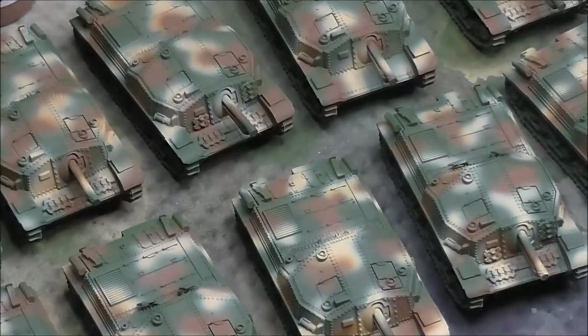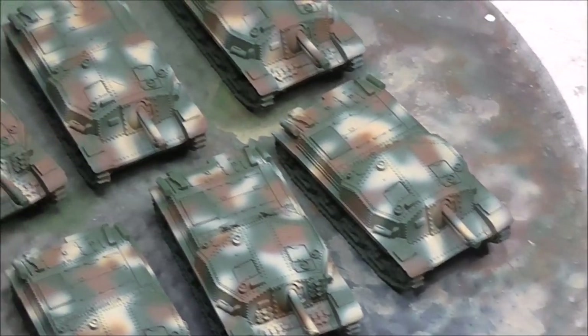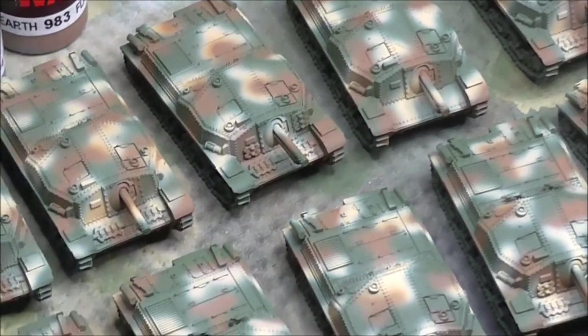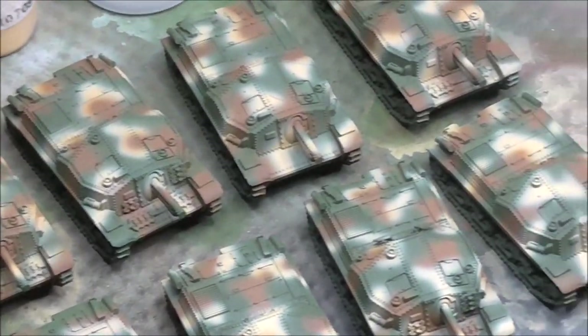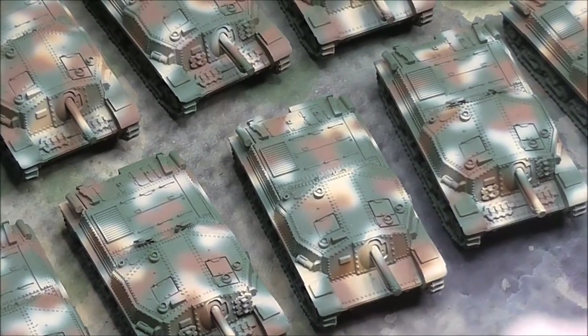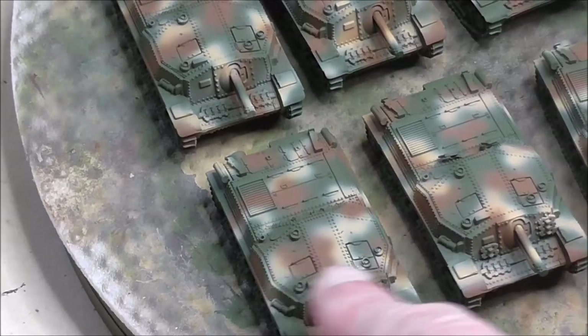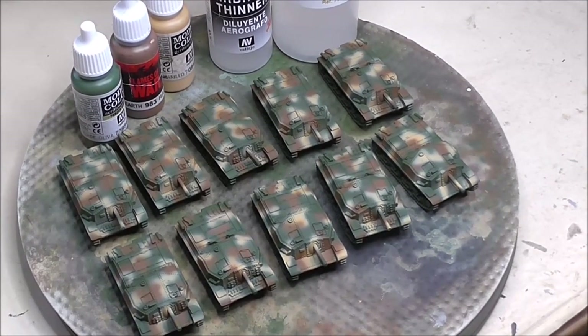Let's have a quick look at them before I do any work on the running gear or any varnish work with a subsequent pin wash — this is the raw airbrushed look. I'm quite happy with how they've turned out in terms of balance. Some of the airbrushing has gone a wee bit wonky; there's some where I've got just a bit too much camo blotches. But remember, I wanted the green to be showing — I want them to look as if they're green with camo blotches rather than German tanks.